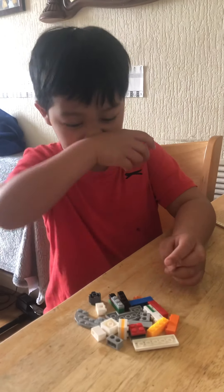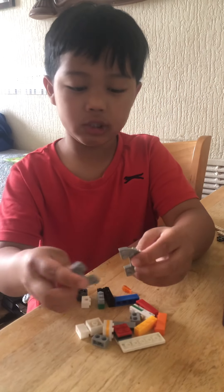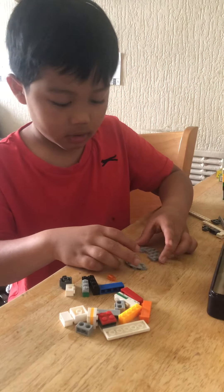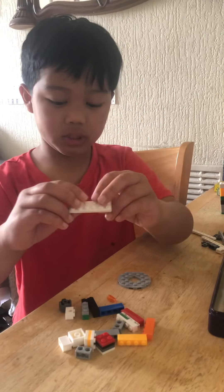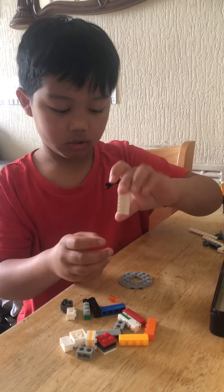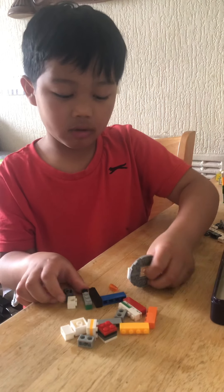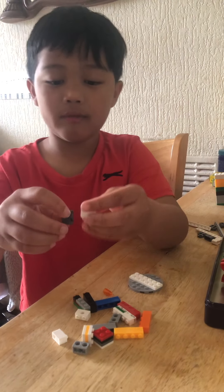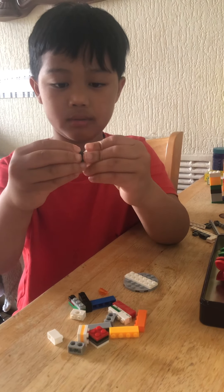Hello guys, today I'm gonna be showing you how to make a rocket ship. First you'll need these two pieces to make a circle. Then you need this piece — a two by six Lego piece. It's made out of Legos. Then you'll need two of these pieces.